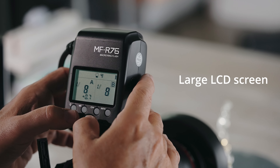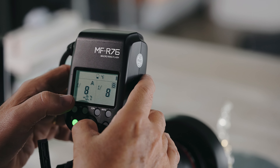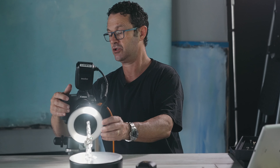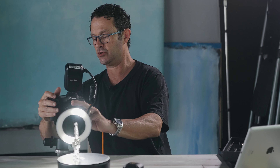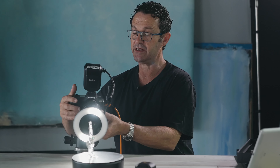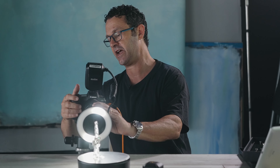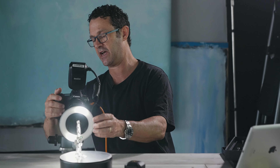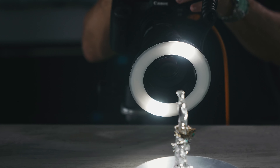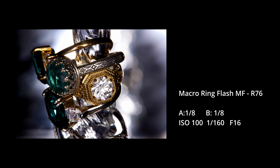Everything is captured on a quite nice large screen on the back of the flash, so it's really easy to work. The flash brings a lot more power, intensity, and options to your photography, so I'm able to shoot at quite a high shutter speed. I'm going to attempt 1/160, which is also going to help a lot with camera shake and freezing any action. The power of the flash is allowing me to go up to around f16 at this setting.